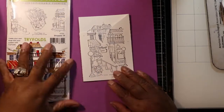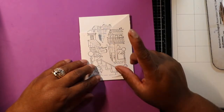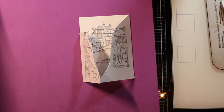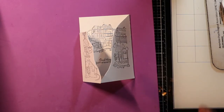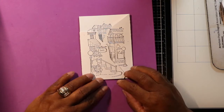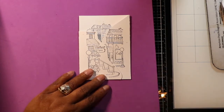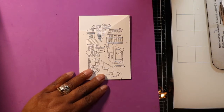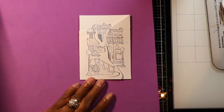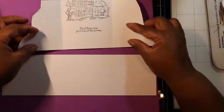So how you do this is you cut your card stock to five and a half by eight and a half — essentially cut your card stock directly in half from an 8.5 by 11 sheet. You'll have that extra piece left over. So when I cut this piece of card stock, I had this extra piece left over from cutting it down.